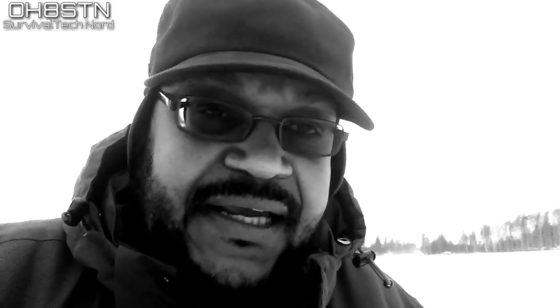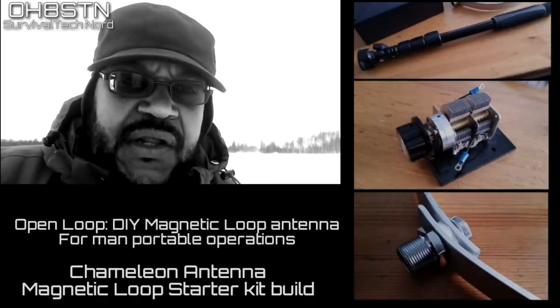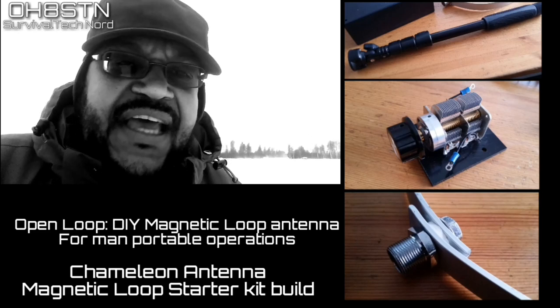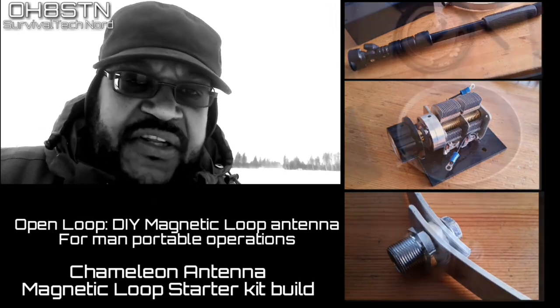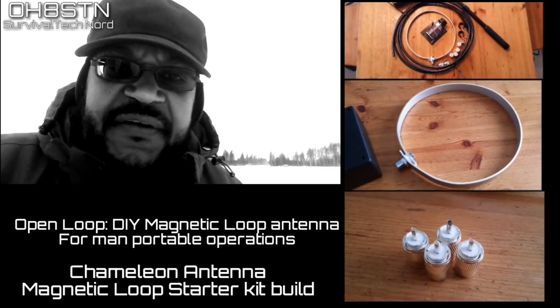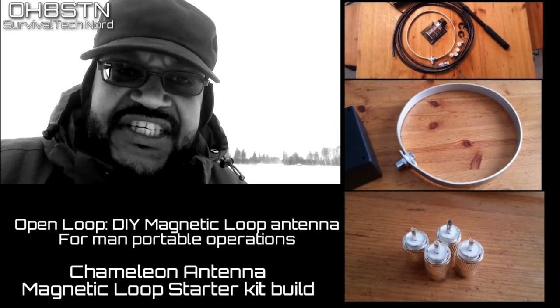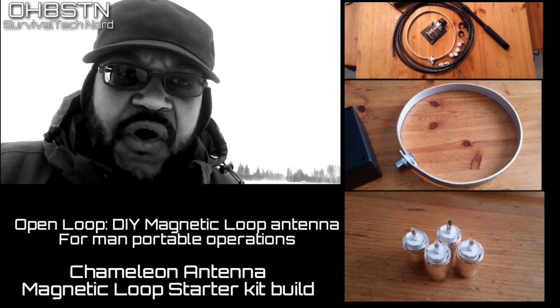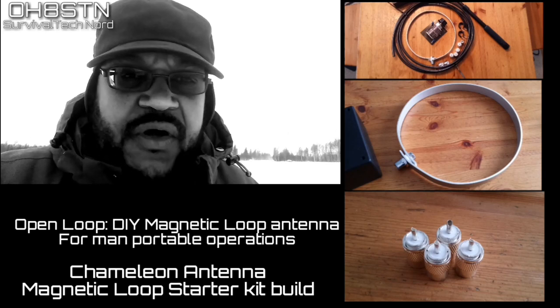Hello guys, Oscar Hotel 8 Sierra Tango November here from Survival Tech Nord. You've waited for it — from the view count on the last video on this topic, I know you really want it, so I'm happy to say it's Magloop time. The do-it-yourself Magloop Starter Kit from Chameleon is just one aspect of it. I got a lot of feedback from people who want to acquire the components themselves, and that's perfectly okay to do. This is a learning channel and that's what we're all about. So whether you have the starter kit or you're sourcing the components yourself — rock and roll, go for it.